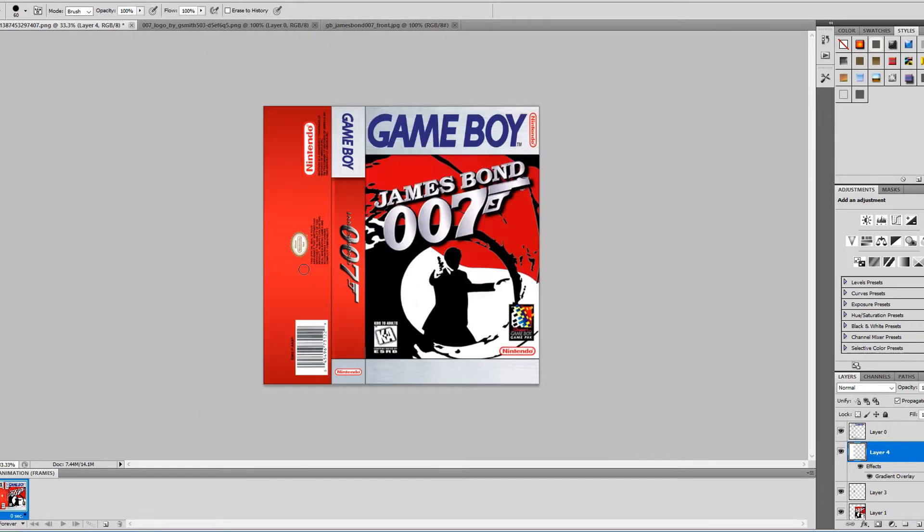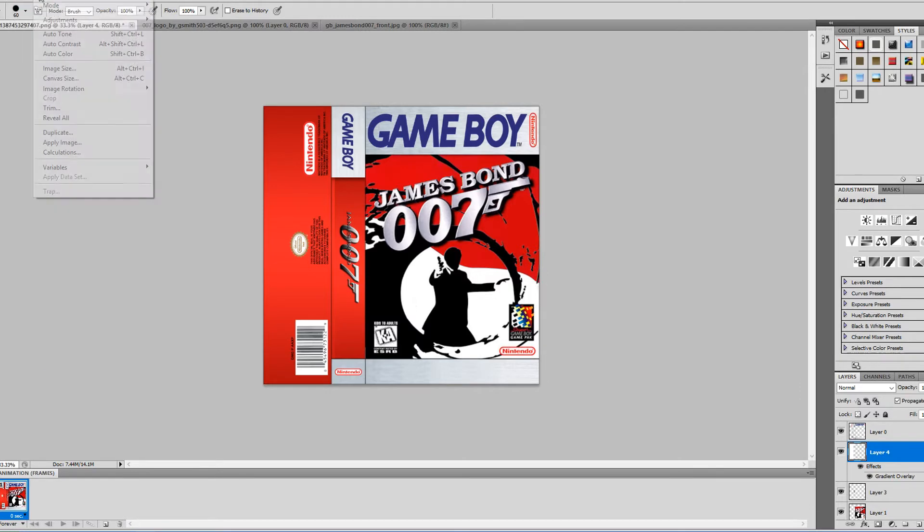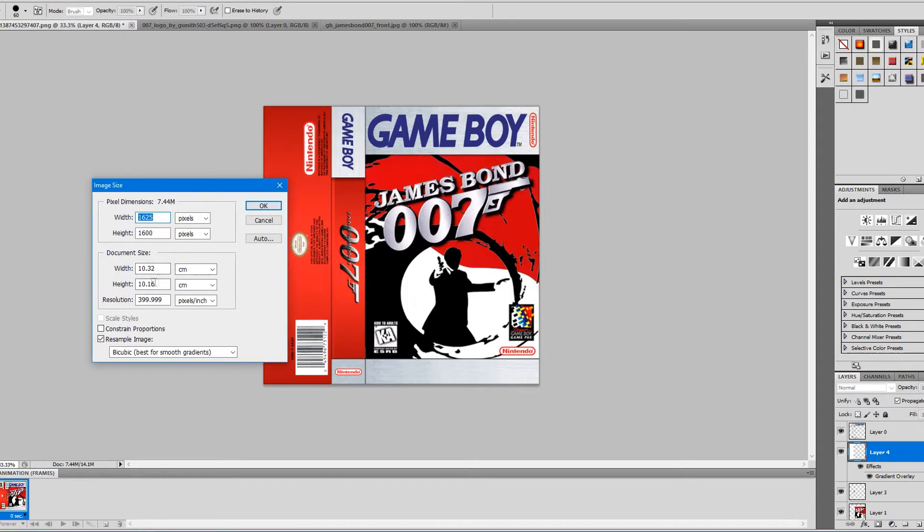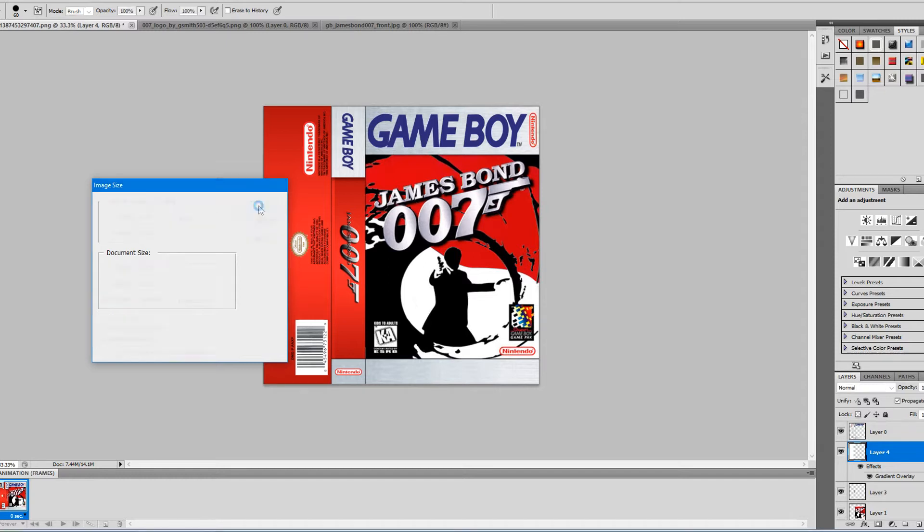Okay guys, so my cover art is finished. I kept it plain and simple — it's a very easy process. One thing you want to check is make sure that the image size is 1032 centimeters in width and 1016 centimeters in height, with the resolution at 400 pixels per square inch. That gives the best quality, though 300 is also good. The biggest thing to check when printing pre-made cover art is to make sure it is the right size, or else it will not fit.